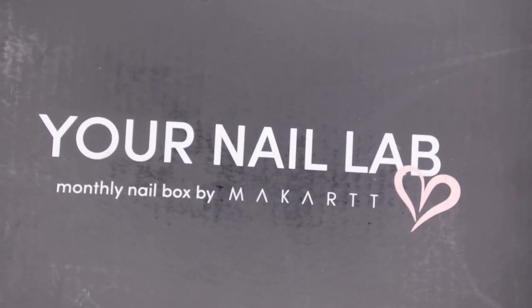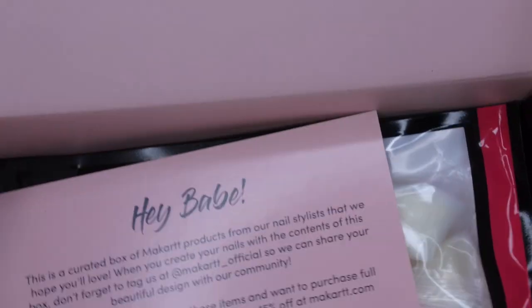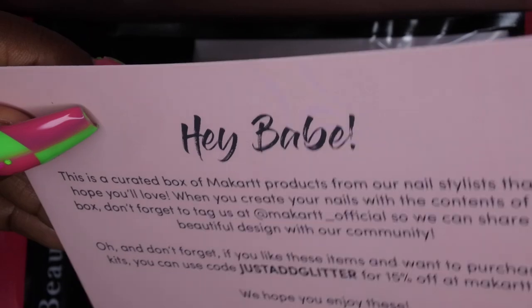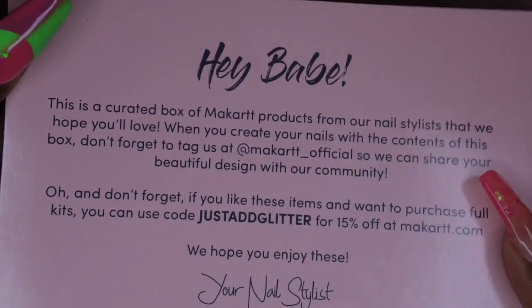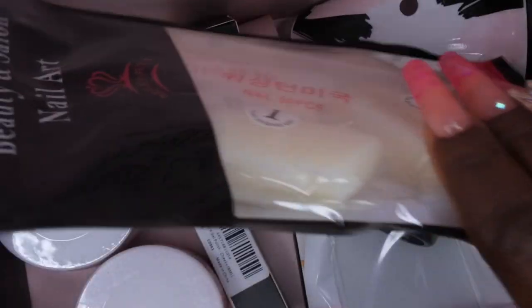I'm going to go ahead and open this up and see what's inside. Y'all know I am a big fan of their packaging. It says "Your Nail Lab in a box" and as always it has information about how the box was curated.